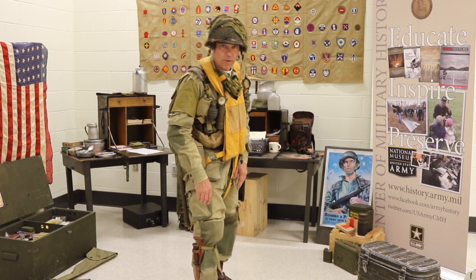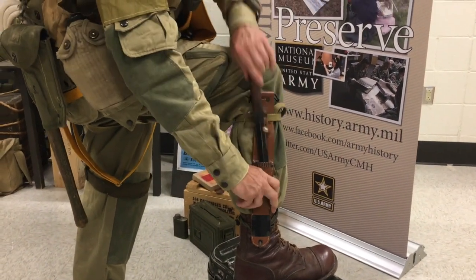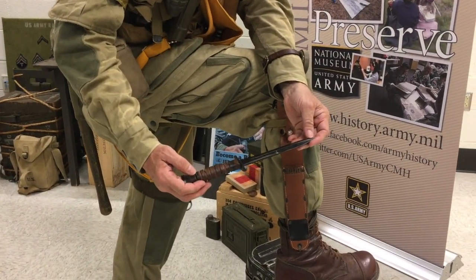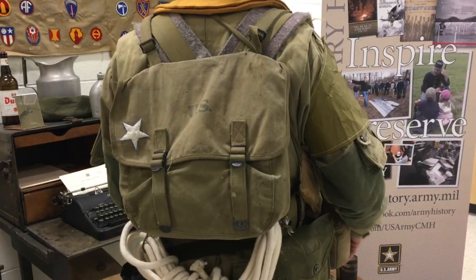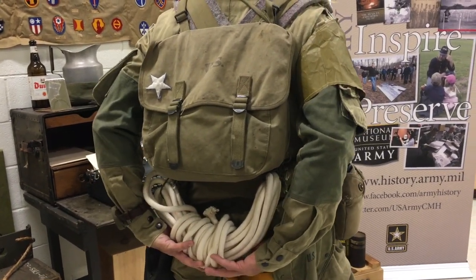On my right leg I've got the M3 leg knife, which I could use to cut the risers of a parachute or basically slit somebody's throat. And on my back I've got the mousset bag and a let-down rope in case I got caught in a tree.